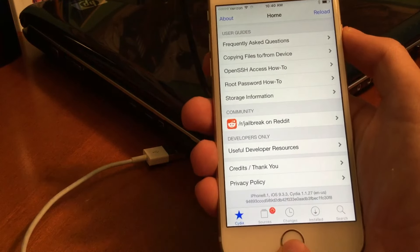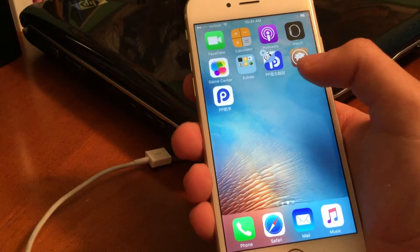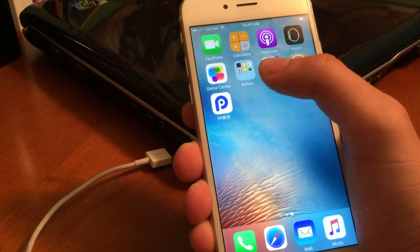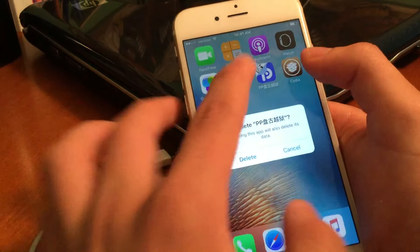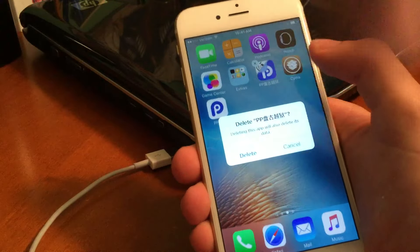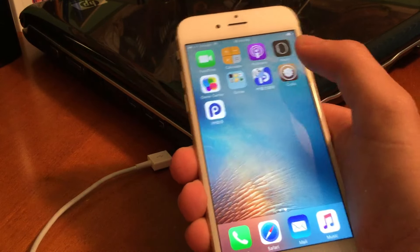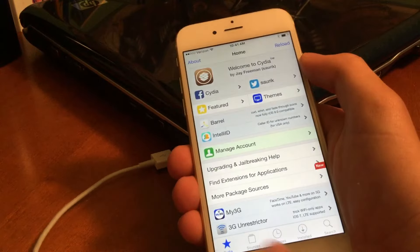That's how to fix it if Cydia is crashing - that's because your phone died, rebooted, or whatever. Make sure you do not - and I repeat, do not - delete this app. If you delete it, you will not be able to open Cydia after you reboot or if your phone dies. You'll need to re-jailbreak, so just make sure you keep it.